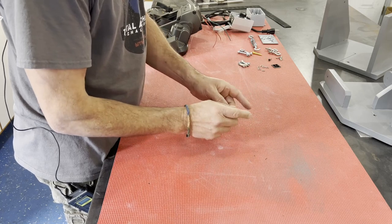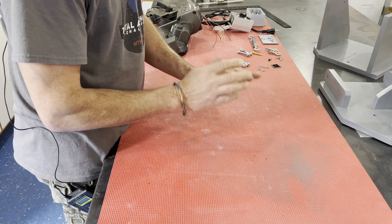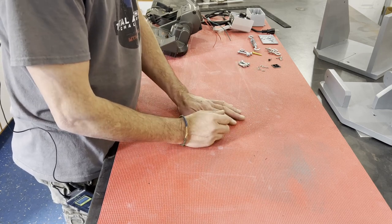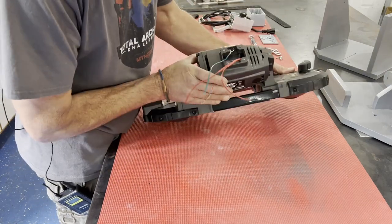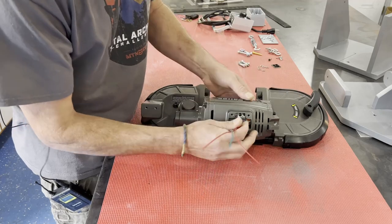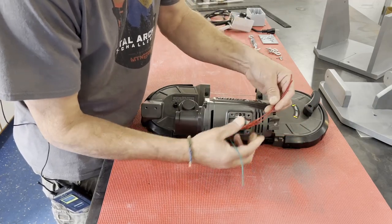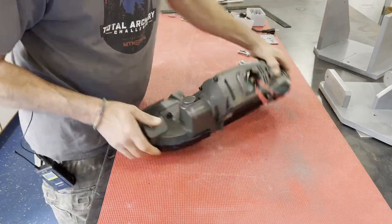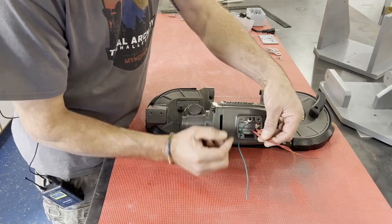I got a little ahead of myself and went ahead and built a wooden prototype without filming it. I took my dimensions off the porta-band, made a couple sketches, and fabricated what I'm going to call a crude prototype — but it actually turned out a lot better than I thought — out of plywood. Here's the porta-band again with the handle and all that removed.